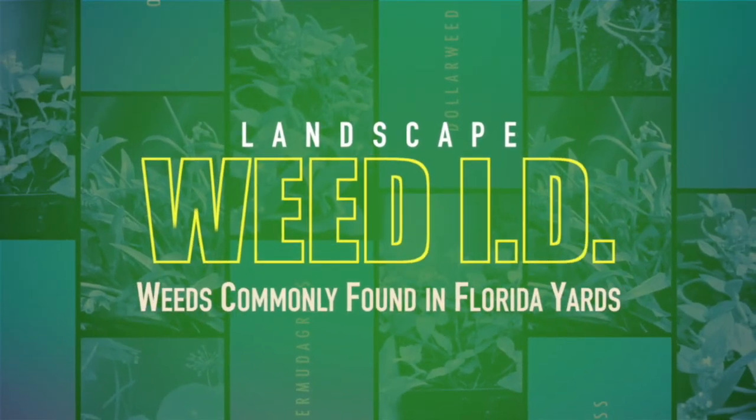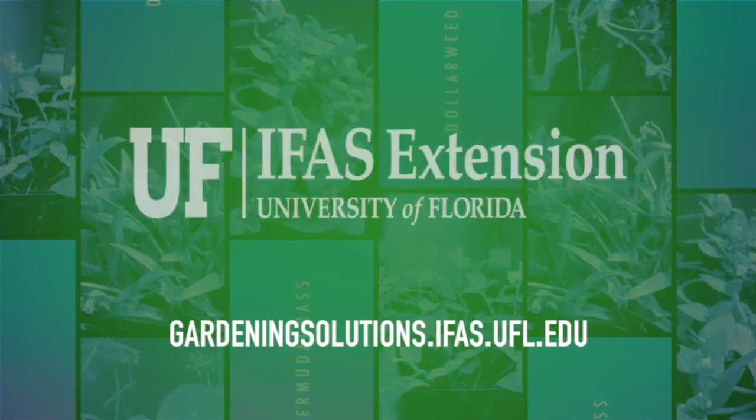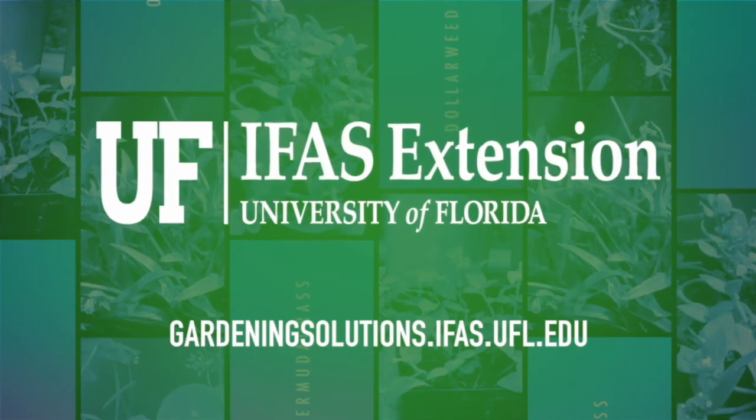For more information on weed identification, contact your local University of Florida IFAS Extension Office.